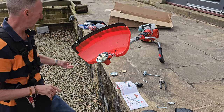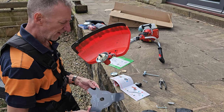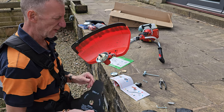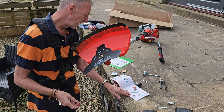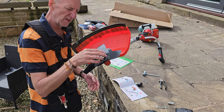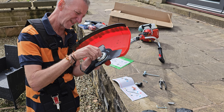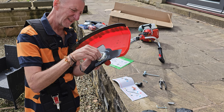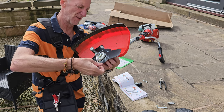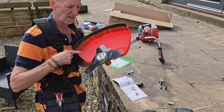Get the brush cutter blade — it's sharpened on both sides so it doesn't matter which way you put it on. Pop that onto there. Then get washer number two, that goes on; then the cup washer, that goes on; then put the nut on — again, it goes on anti-clockwise. It's a self-locking nut, so hold it with the allen key and use the supplied wrench to tighten it. That's tight enough, all in place and ready to go.